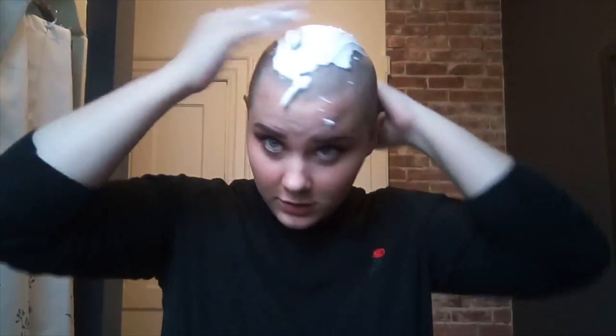Okay, so this is the shaving video. Shaving cream on my head — that's a lot. Okay, that's way too much. So this is the first time after shaving my hair, shaving it again.